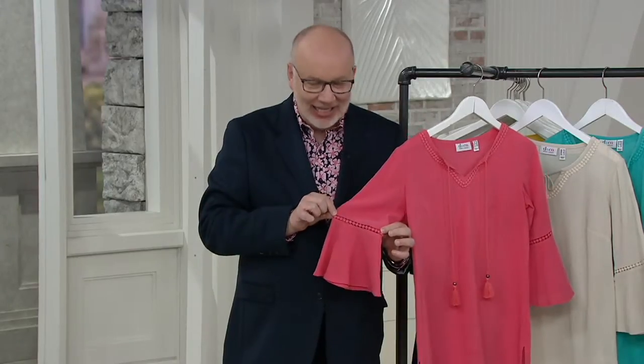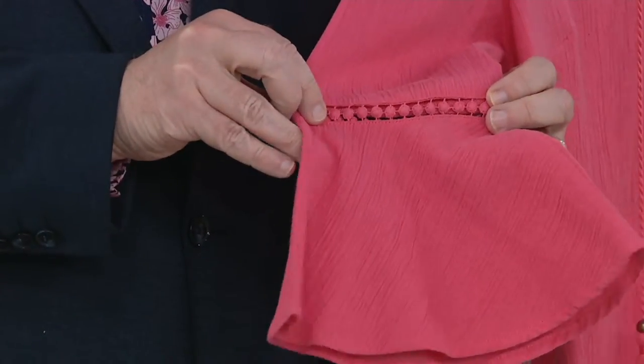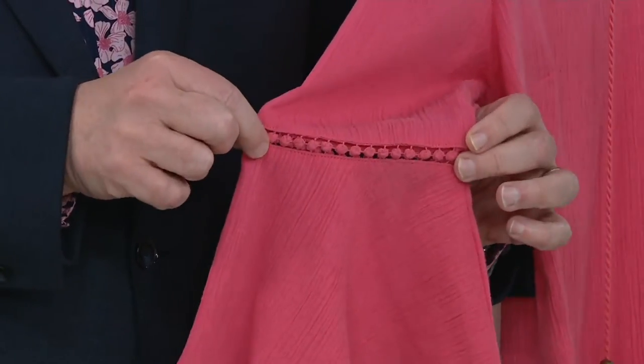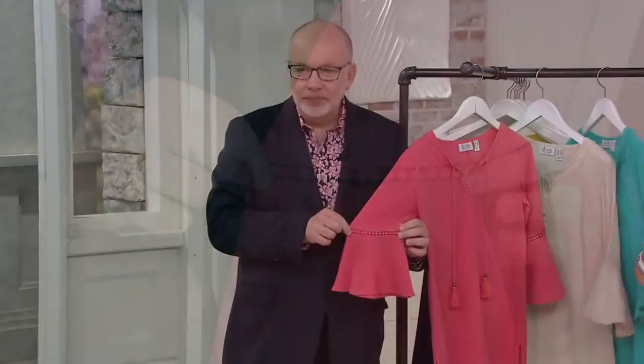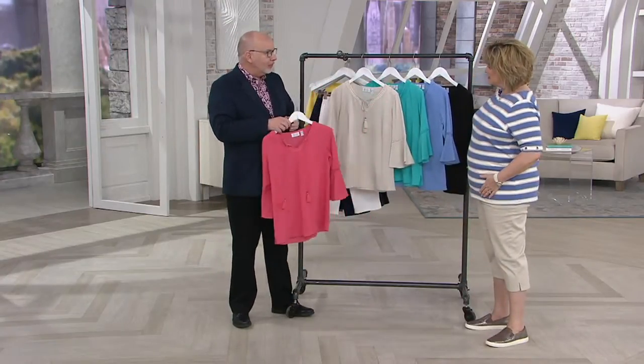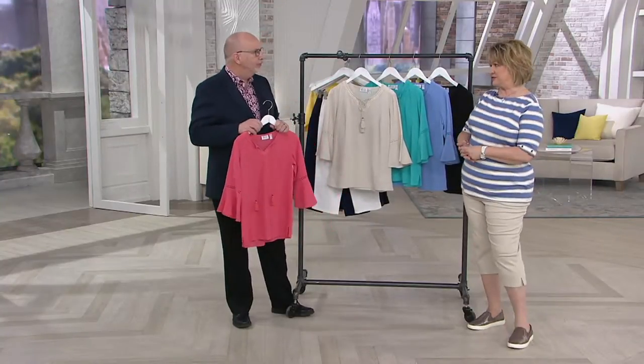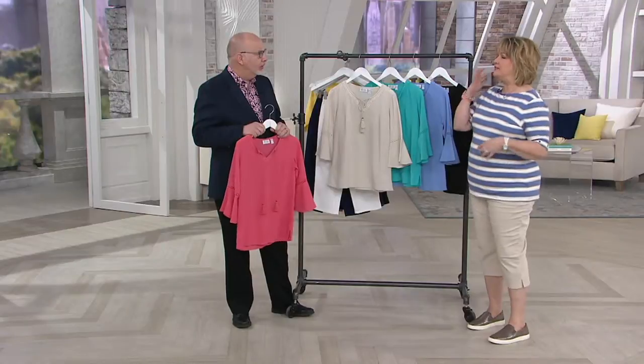And then the sleeve has a little bit of that dot lace as an inset between the arm part and then that little bell sleeve — just a little bit. I like this top so much. We don't have a ton of gauze; we have a few gauze things. Do we have any new gauze things coming in? We do — our customers do love gauze for summer.